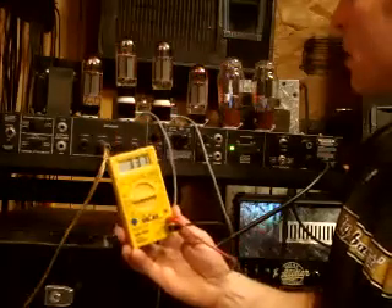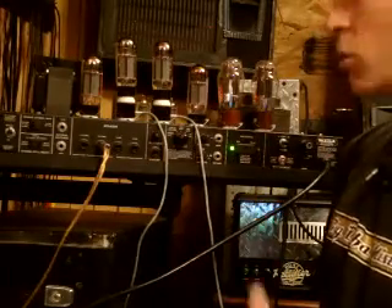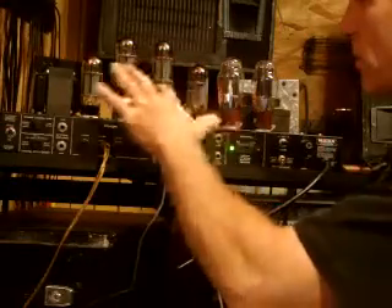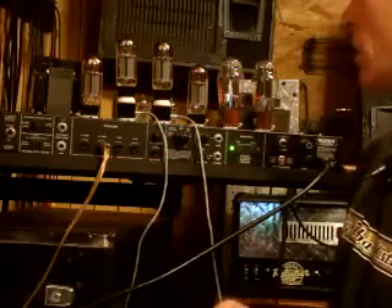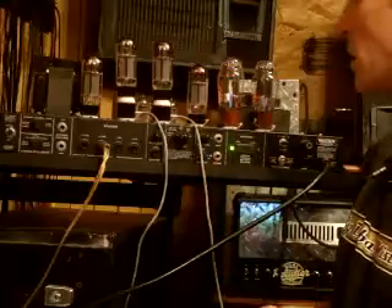That's still within the safe zone, so our tubes are pretty well matched. When you buy tubes you should buy a matched set or a matched quad, depending on whether you have a 50-watt or a 100-watt amp — that really helps keep them more uniform. At the factory they select and check tubes for voltage ranges and try to match them up. This was a matched quad of 6L6s and they're matched up pretty well, so this amp is good to go.